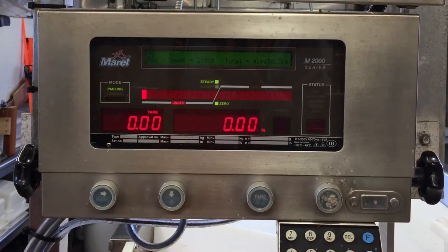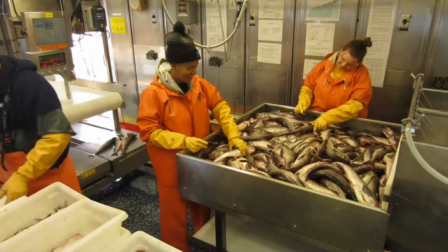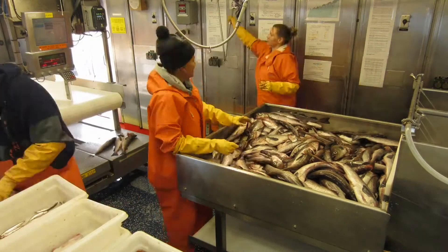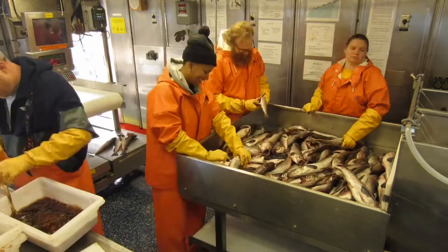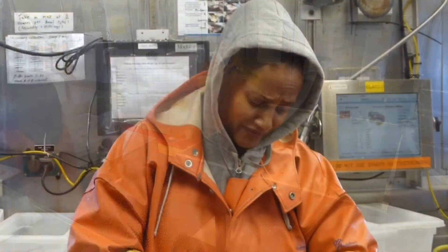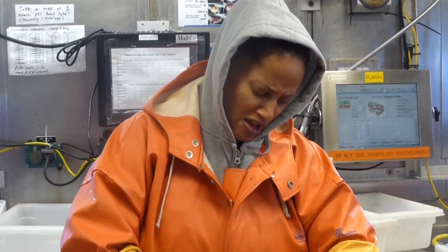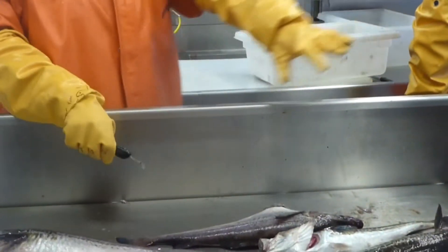The catch is then weighed and put into a bin where the sex of each fish can be determined. This involves cutting them open to see their reproductive organs and then tossing them into the male or female bins so that they can be measured. This, by far, is my least favorite activity — the cutting open of the pollock.